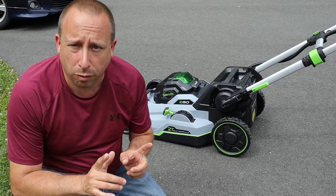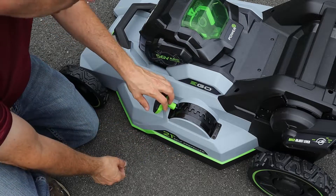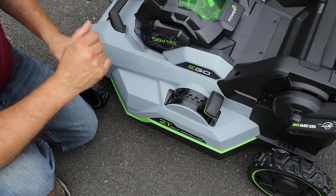The last thing I want to do before we try this out is set the height. Right now we're at position one, which is the lowest. I'm going to raise this all the way up to seven, which should get us to three and a half inches — what I usually run my riding mower at. In the next few clips you're going to see the condition of my lawn, which to be honest is not the best. It'll still be a good test of the mower, even though my grass is kind of scraggly and mixed with a lot of weeds. So don't pass judgment on the grass — keep your attention focused on the mower.